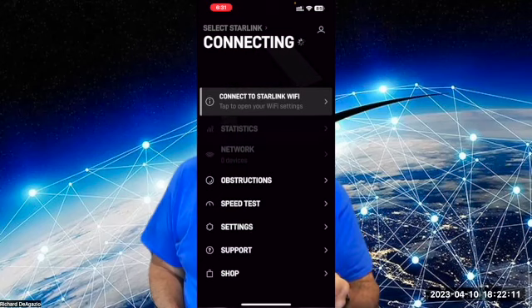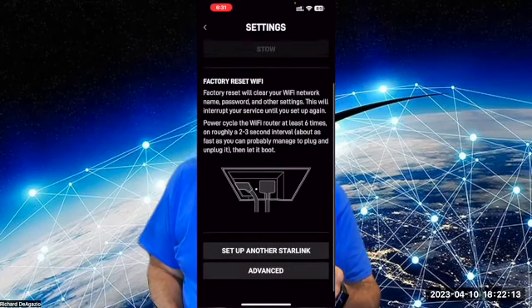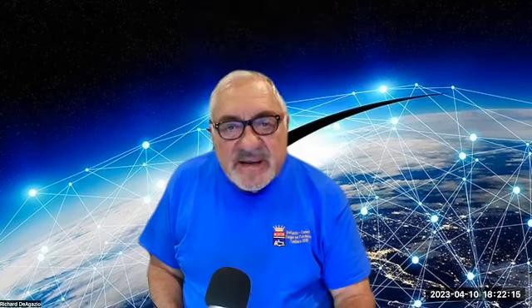You might burn the dish out. So go into your app on your phone, click on the settings, and find the heater option. Set it to automatic if you need heat on occasion, set it to on if you need it constantly, or turn it to off if you're in a warmer climate.